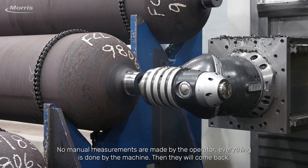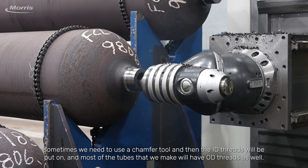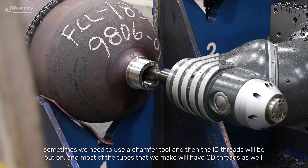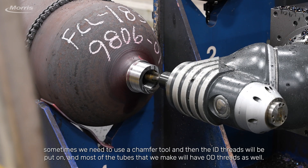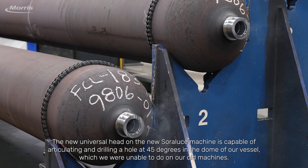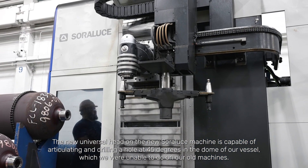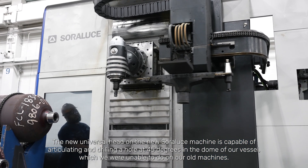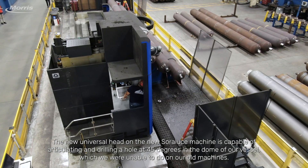Then they will come back. Sometimes we need to use a chamfer tool, and then the ID threads will be put on, and most of the tubes that we make will have OD threads as well. The new universal head on the new Soloruthe machine is capable of articulating and drilling a hole at 45 degrees in the dome of our vessel, which we were unable to do on our old machines.